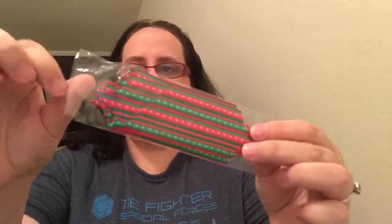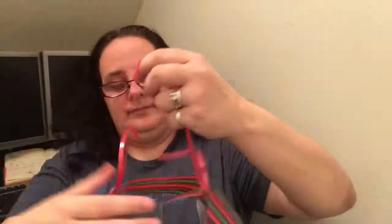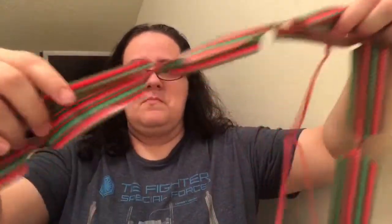Okay, so this is what one of them looks like. They're kind of hard to use — not really sure what's going on here. Let me see if I can find some directions. Okay, that was a fail. Let's try another one — they don't look very easy.